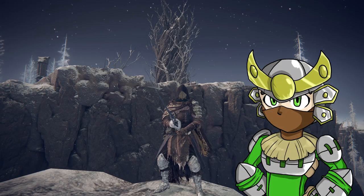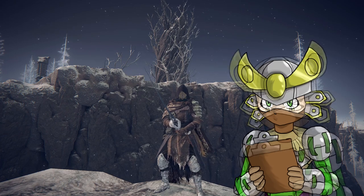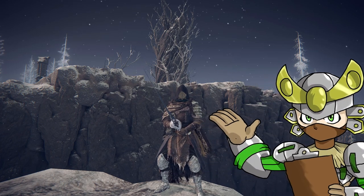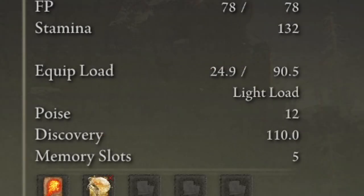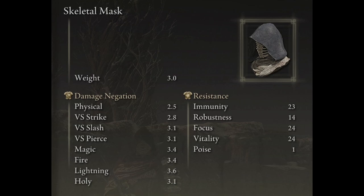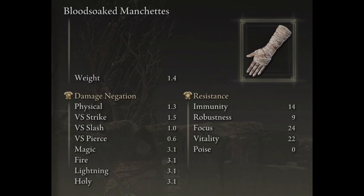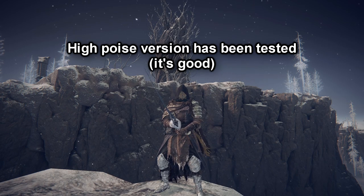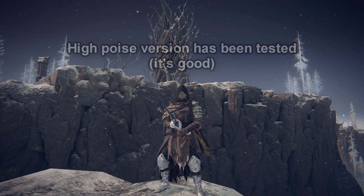Last night while running some duels and messing around with different builds, I came across a build with a weapon I don't think people have utilized nearly enough. All you need for this build is a frozen needle and light load. Our light load fashion is going to be the skeletal mask, Ronin armor, blood-soaked manchettes, and the Ronin grieves. Light load isn't necessarily needed if you want to run high poise with the frozen needle — it works pretty well too.